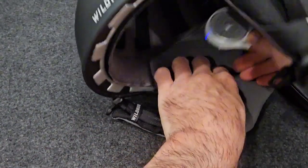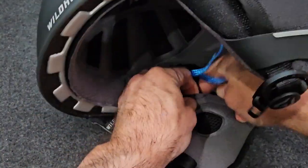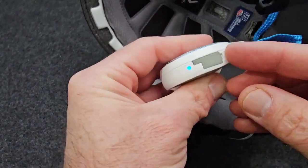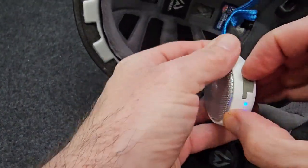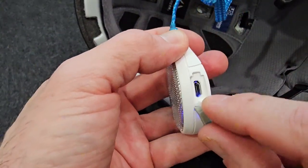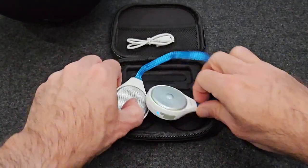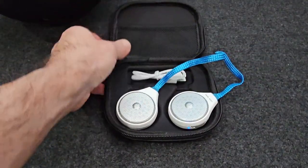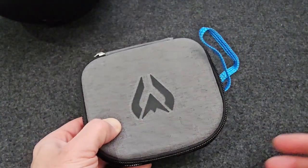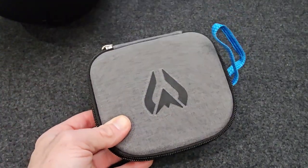The nice thing about how easy these are to install and remove is that charging them is super easy — just pop it back out, it's got a little charge port here. One of the cons is they're not using modern USB-C charging, which is one downside. But they do come with a nice case and cable so you can keep them charged on the go, in your car, or in your ski or snowboard bag.